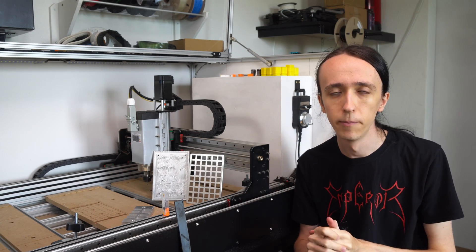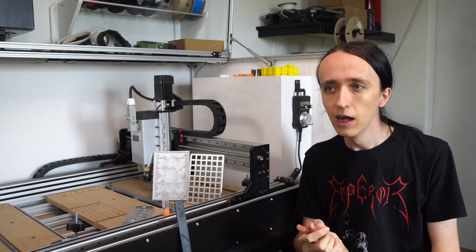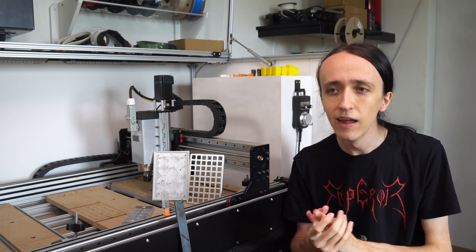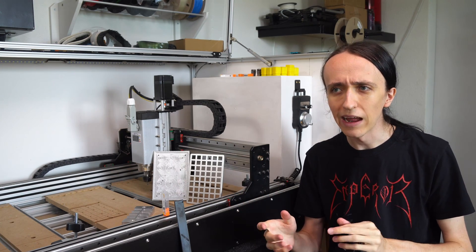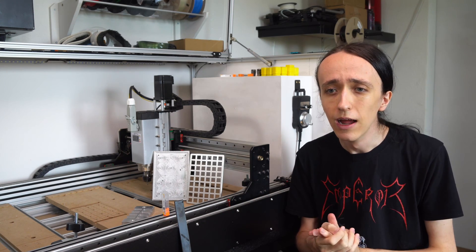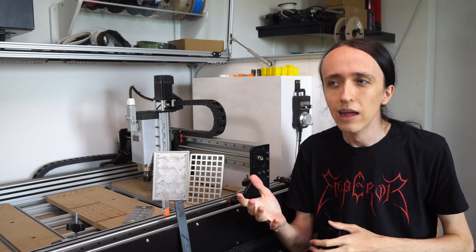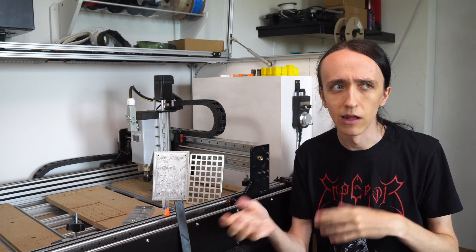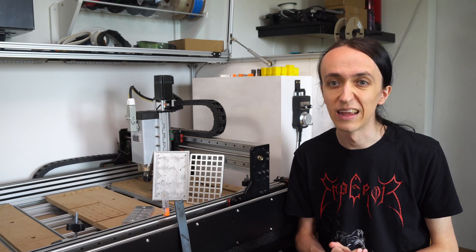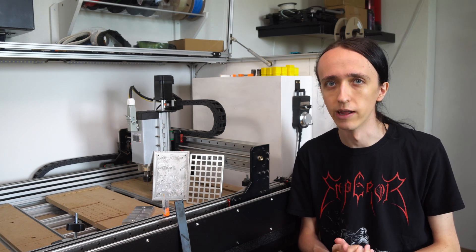Since I made that video, I want to clarify a couple of things and respond to some comments. With the controller board, I noticed some of you have had issues with it randomly stopping. I had something like that happen once — maybe half an hour into a cutting job it would just randomly stop, but restarting it would let it work for many hours. So maybe proceed with caution with the Novus board and consider getting something else.